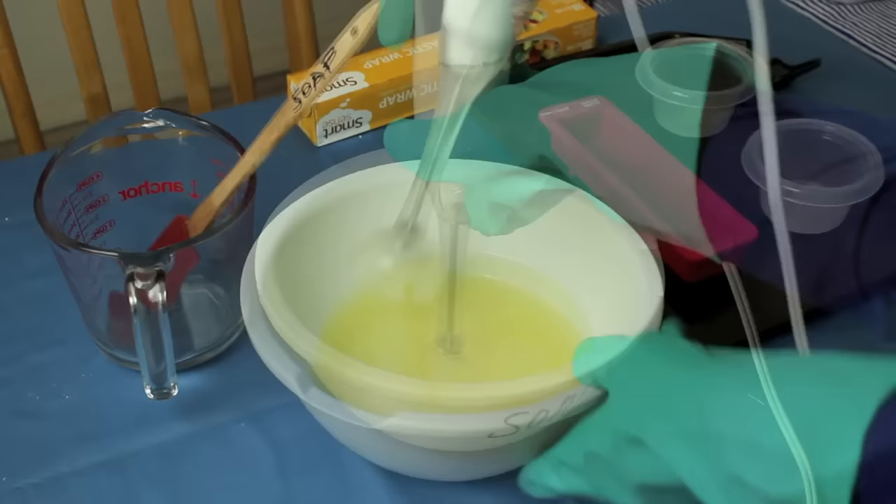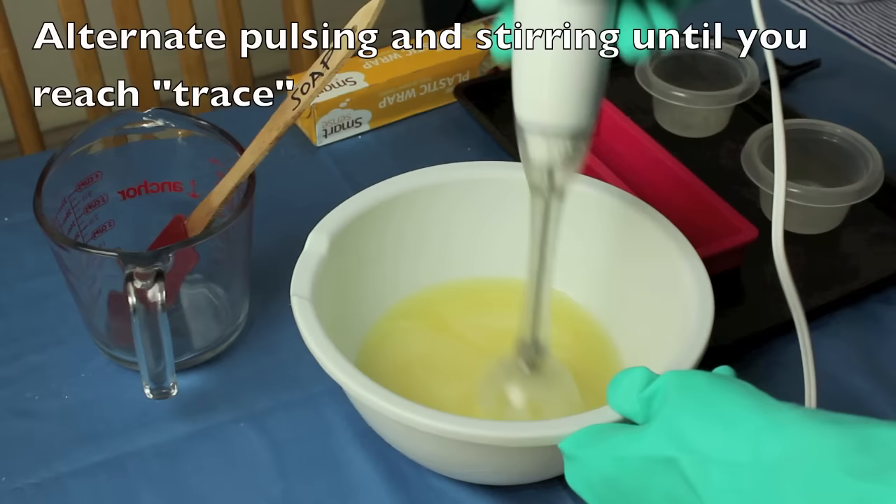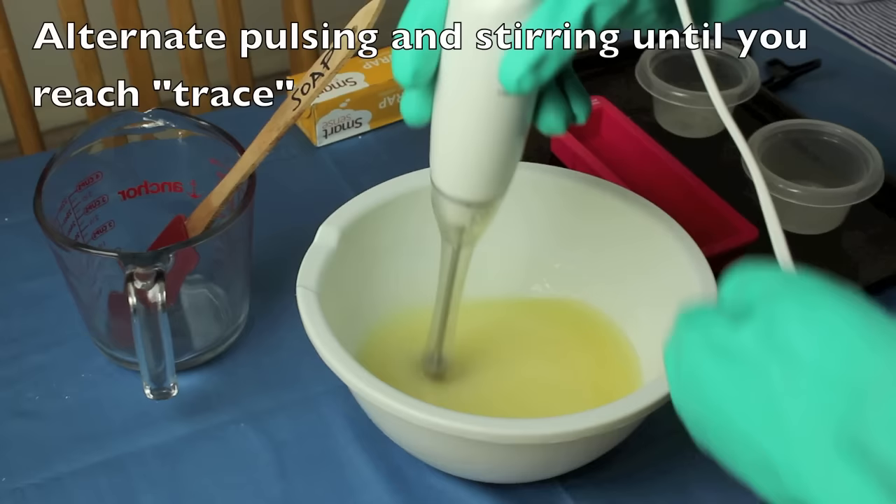We're trying to get this to a point called trace. The way to see that is when you drizzle it on top, you should see little trailings left behind. I'm not there yet because I can still see the oils separating. Let's keep going.